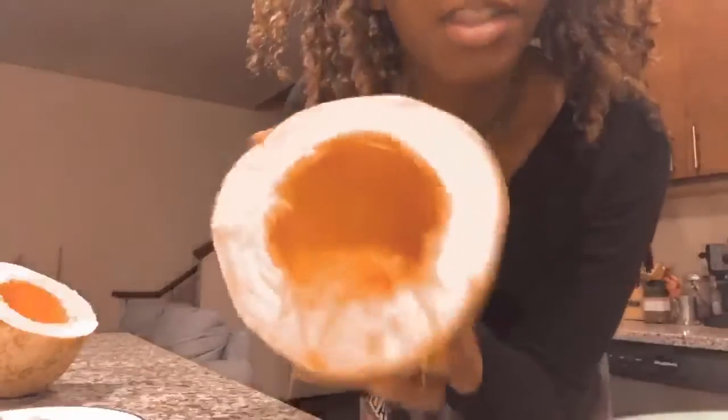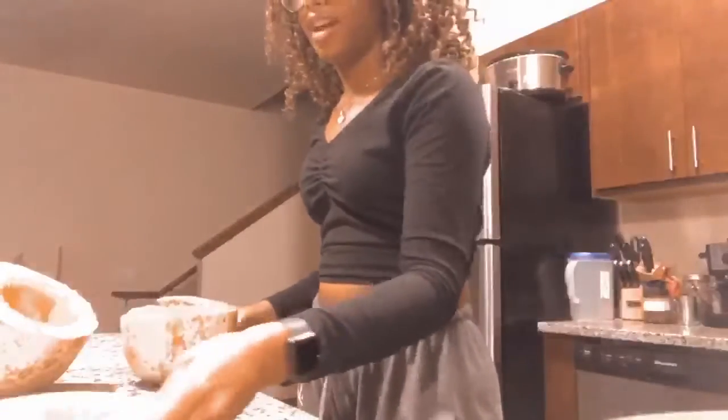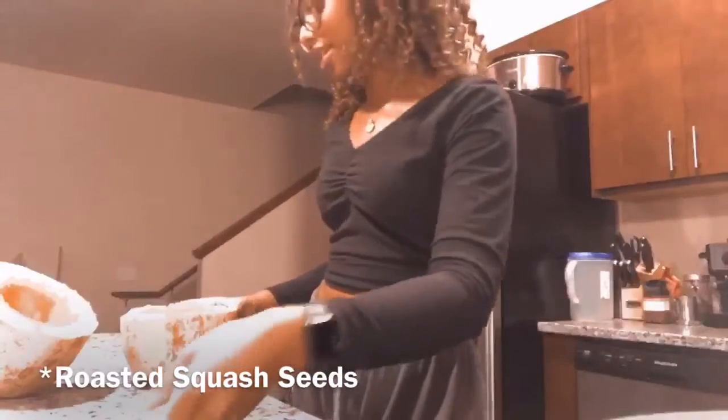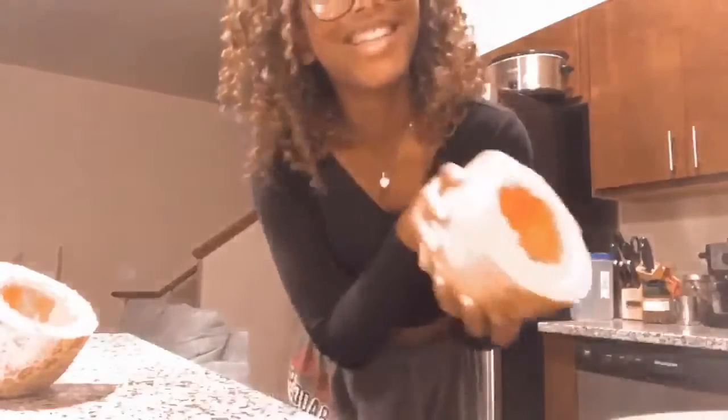Alright, so your spaghetti squash should look something like this — see, all of the seeds are out. I'm going to save the seeds for like some roasted pumpkin seeds, something like that. Anyways, so the spaghetti squash should look like that.